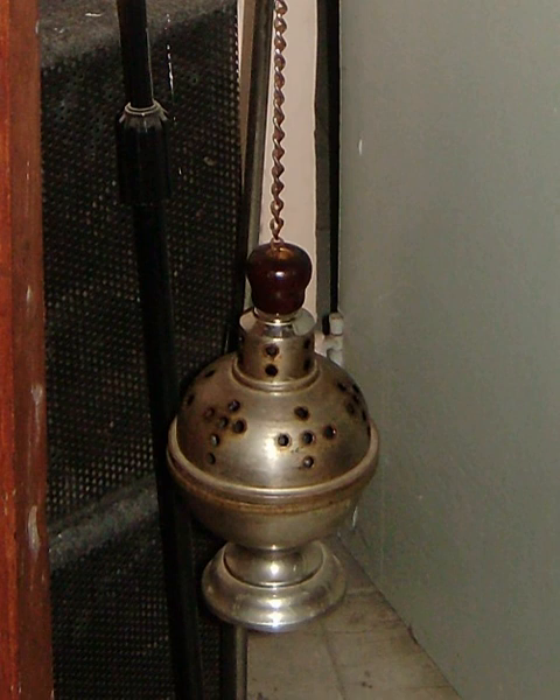The practice is rooted in the earlier traditions of Judaism in the time of the Second Jewish Temple. Beyond its ecclesiastical use, the thurible is also employed in various other spiritual or ceremonial traditions, including some Gnostic churches, Freemasonry — especially in the consecration of new lodges — and in Co-Freemasonry.